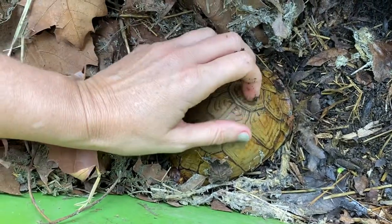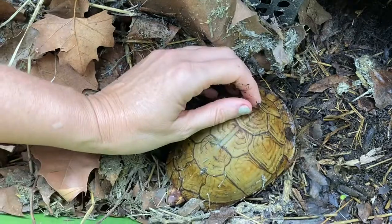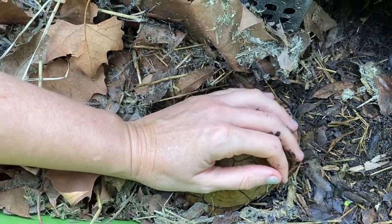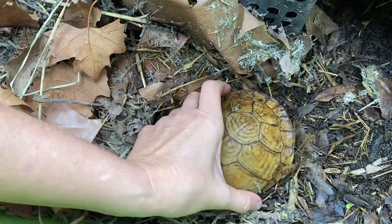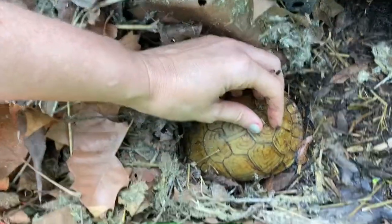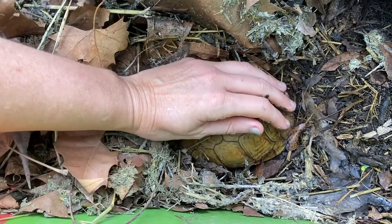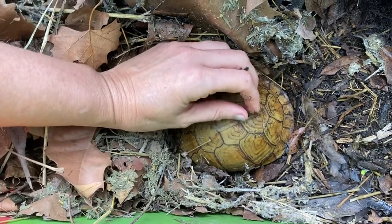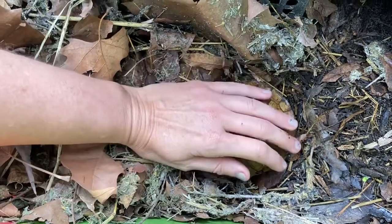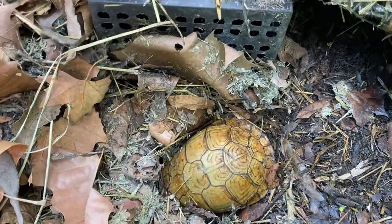Right back into our little hibernation hide. Oh, my sweetie pie — let mommy help you. He wants to go right back in. I love this sweet baby. Mommy just wanted to check on you, honey. And that's how we do box turtle safety checks.